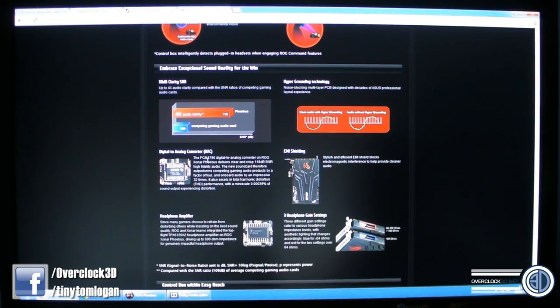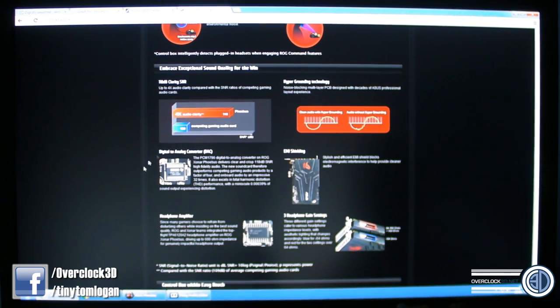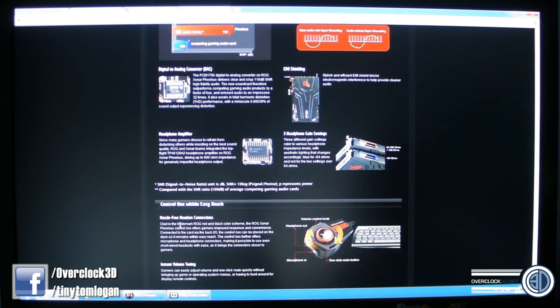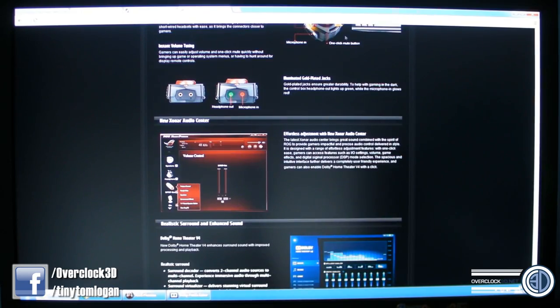It's got a digital-to-analog converter - the PCM1796 DAC. It also mentions the EMI shielding and the headphone amplifier, which can drive up to 600 ohm impedance - that's a hell of a headphone driver. There are three headphone gain settings catered to various impedance levels: up to 64 ohms shows blue, and above 64 up to 150 ohms goes red. Then there's the control box and the Zonar Center software, which I'll show you now.